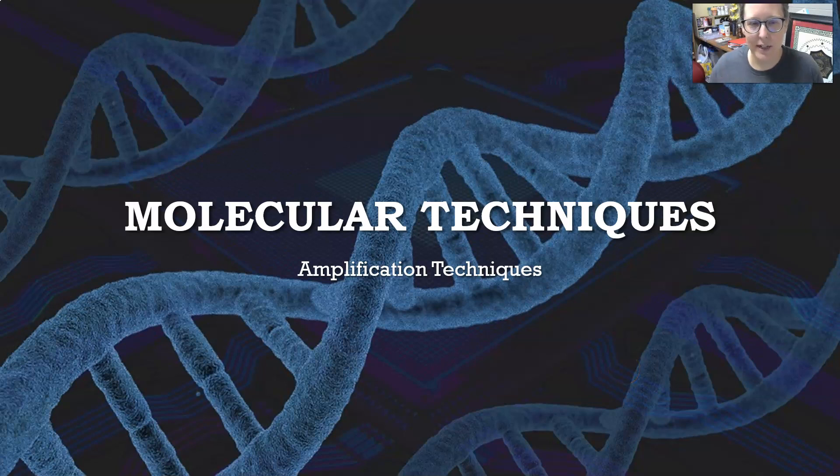Hi everybody, it's Dr. A. Our next video in molecular techniques is going to be over amplification techniques.